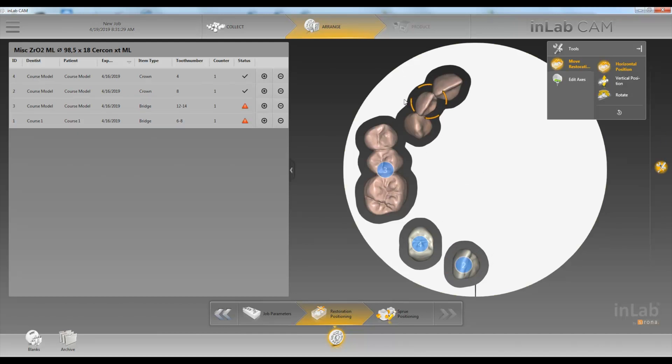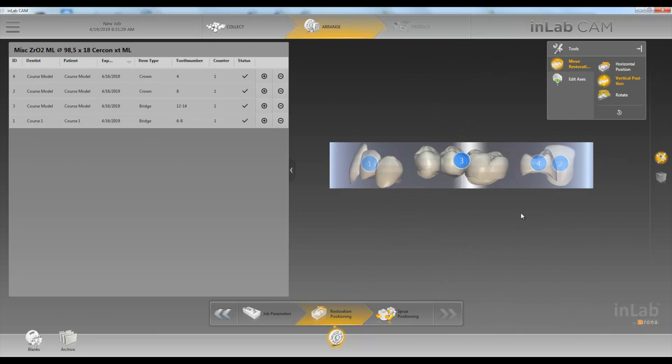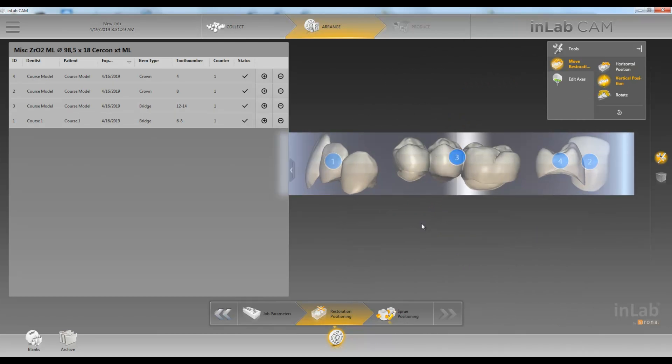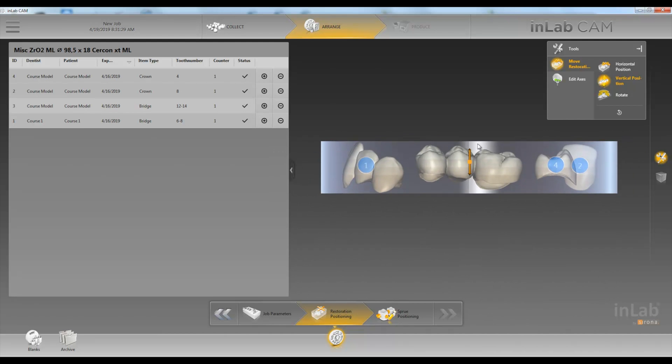Next, once we're happy with where our restorations are, we'll click on Vertical Position. In here you can see there are different gradients in our disc that show there's more incisal at the top. So if you want to have more incisal, we'll lift our restorations up. If we want less incisal, we'll pull it down. We found that we like to keep it close to the top.